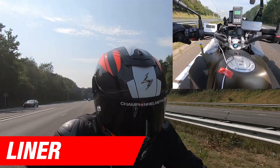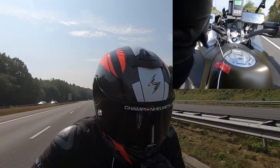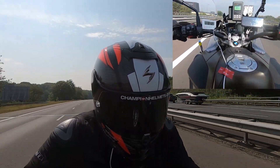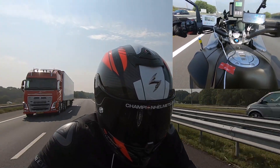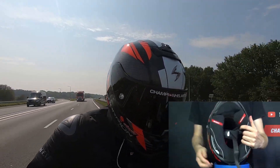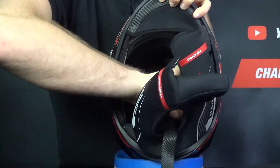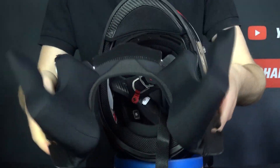For the interior, Scorpion have not left you wanting. You get a titanium double D-ring chin strap and Scorpion's KwikWick 3 liner, which is antimicrobial, removable, washable, and moisture wicking. The cheek pads feature glasses cutaways and emergency release cheek pads that come out together with the neck roll. There are also speaker pockets for your choice of Bluetooth system. To remove the interior, detach the cheek pads — held on by snaps — and then pull out the neck roll and cheek pads all in one large piece. The liner is comfortable and the neck roll does a lot to keep the helmet quiet.